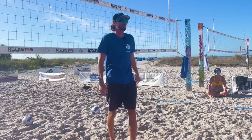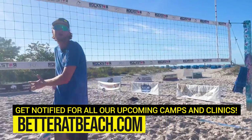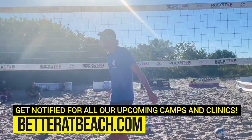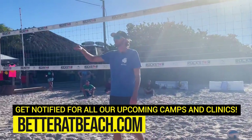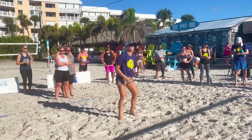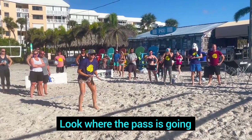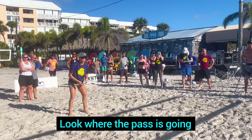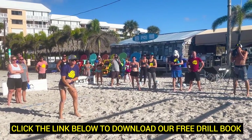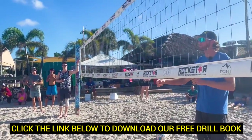The first thing I wanna talk about is where our eyes should be looking in order to give us the most information from the other team. If Allie is my defender and she just served the ball, she's gonna step into the court. The first thing Allie wants to be watching for is where this pass is gonna go — that'll give her a little bit of information as to how clean and in-system the other team is gonna be.